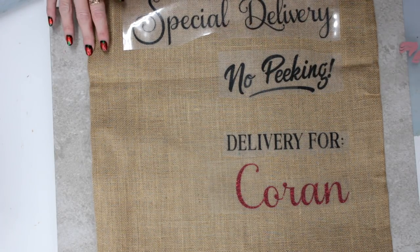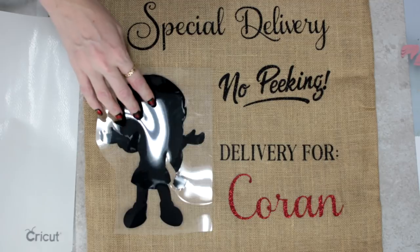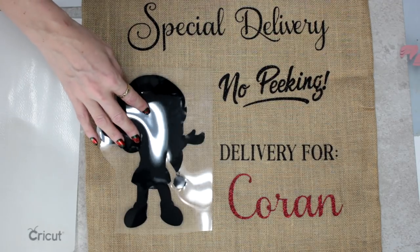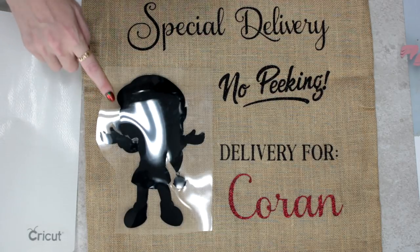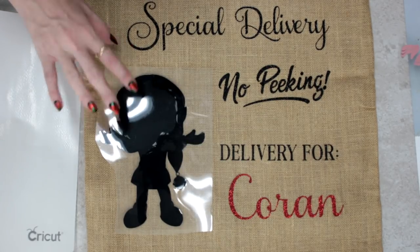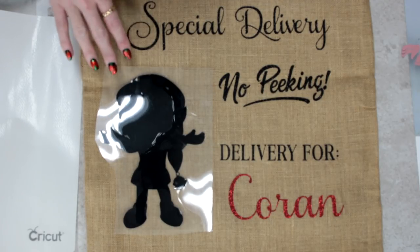Allow about 10 to 15 seconds to cool down. This here is Fast Flex — it's fantastic and it only takes three seconds to adhere, however that's on a normal material. I've never tried it on hessian before so I'll be interested to see how it works. I've got my EasyPress set to 160 degrees Celsius for three seconds.